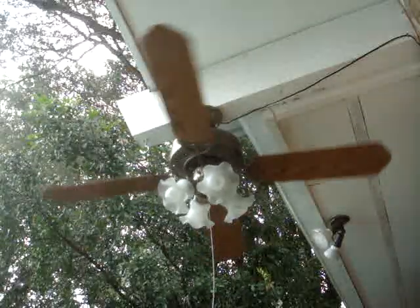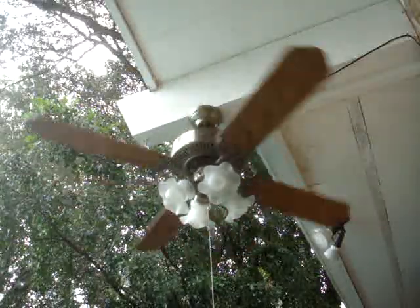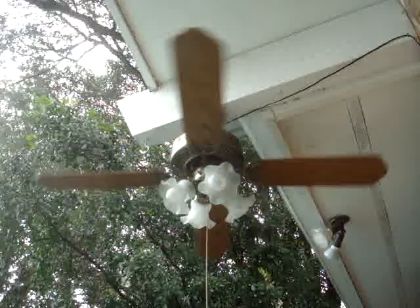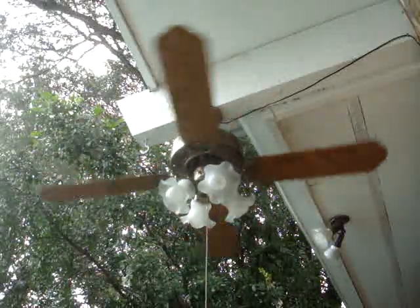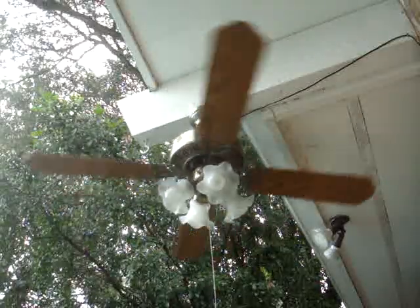It needs to have its blades balanced. They're a little bent out of shape, just a little. The brackets are sort of flimsy — it's a cheap fan, you know what I mean? But I like it.